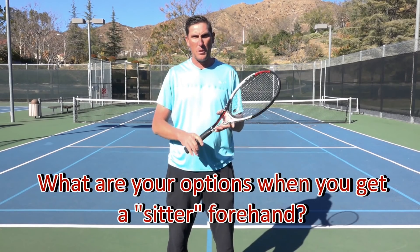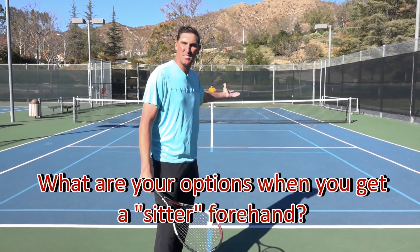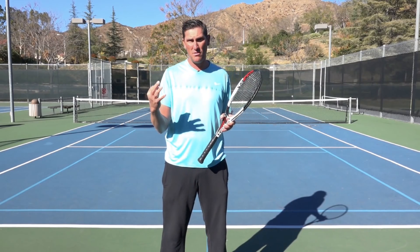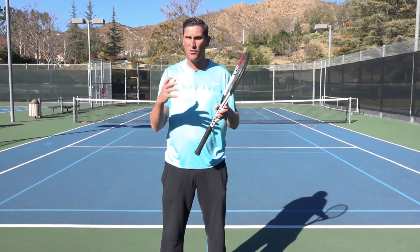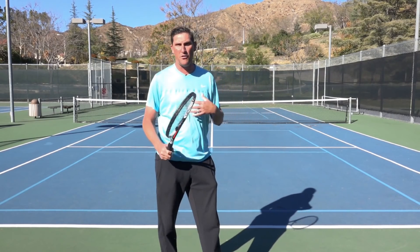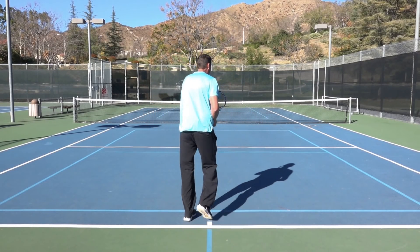When I get this nice high sitter, up in no-man's land, there are three big options. Two of them are directional and the other one is changing up my strategy. Option number one I probably use about 60% of the time when I get up into this zone.